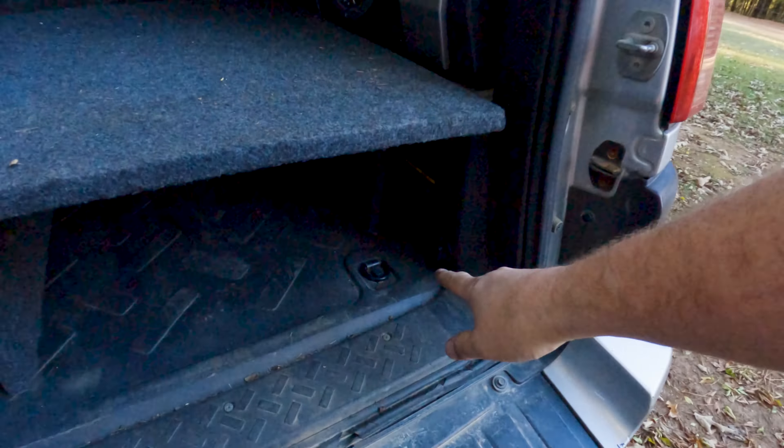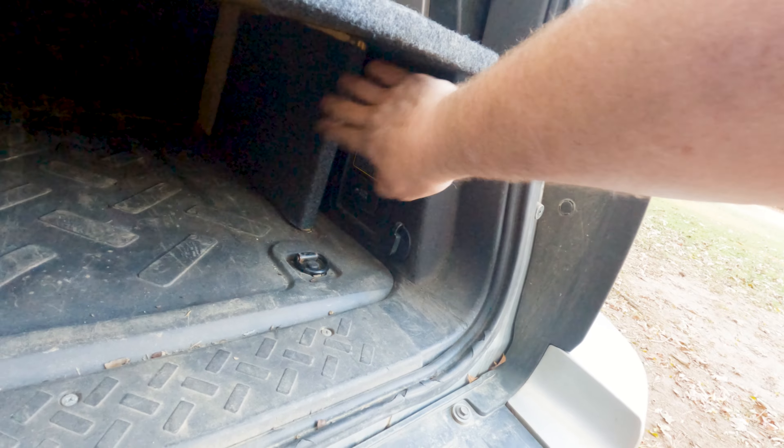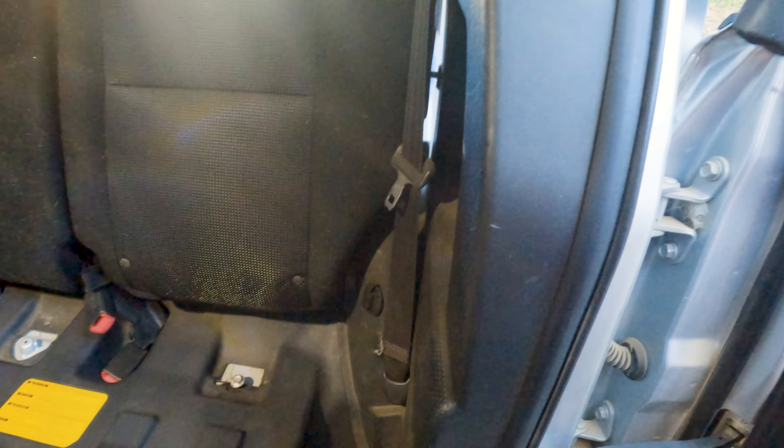Now all the 12 volt outlets in the truck — other than the single cigarette lighter style outlet in the dash — are all running off of this secondary battery. I can plug anything I want into the truck and not worry about killing the starting battery. I've got an SAE style outlet here, a cigarette lighter, a couple USBs, and one more SAE style in the back seat where my fridge sits when we're out wheeling. I can plug it in right there. I think all of this is going to work awesome.